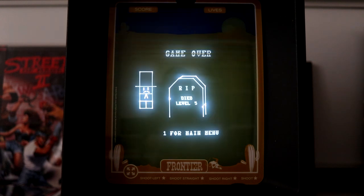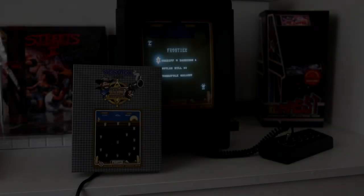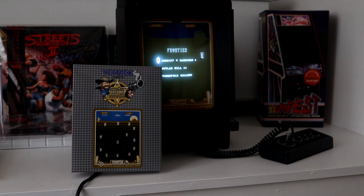I haven't got past level 6 yet but I'll be getting some practice in, as it's a really enjoyable game and a faithful recreation of Sheriff. So that was Frontier, the latest Vectrex game from Vector Republic. I'll leave a link to Chris's website and Twitter in the description. Thanks for watching.